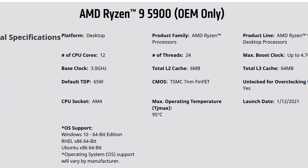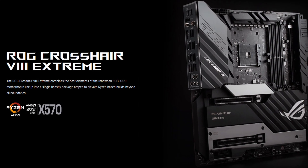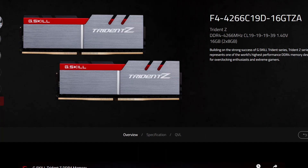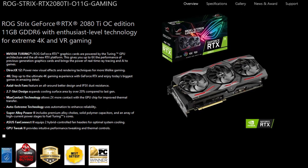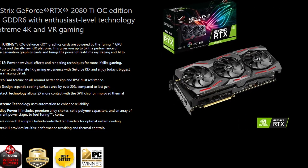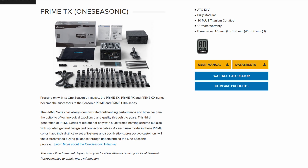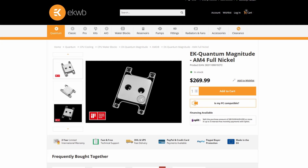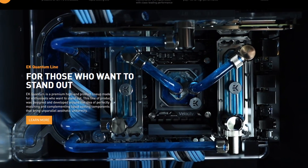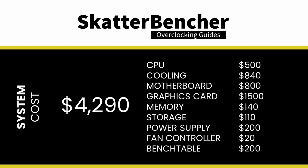Along with the AMD Ryzen 9 5900 B2 processor and ASUS ROG Crosshair 8 Extreme motherboard, we will be using a pair of G.Skill Trident Z DDR4-4266 memory sticks, an ASUS ROG Strix RTX 2080 Ti graphics card, a 512 GB M.2 NVMe SSD, a Seasonic Prime 850W Platinum power supply, the Elmore Labs Easy Fan Controller, the EK Quantum Magnitude water block, and EK Quantum water cooling. All this is mounted on top of our favorite open bench table. The cost of the components should be around $4,290.